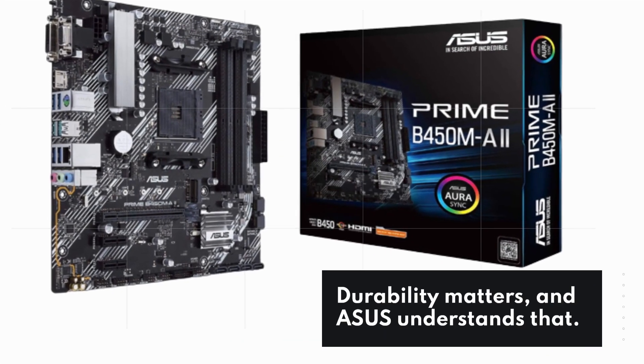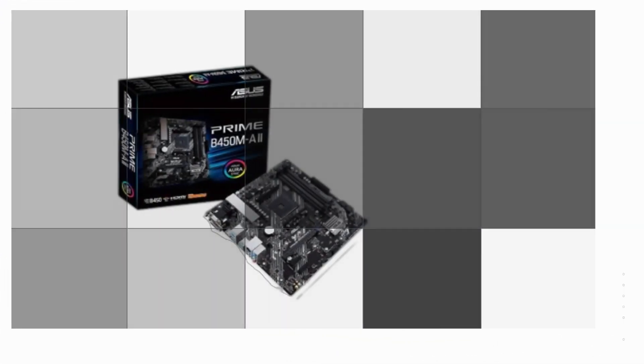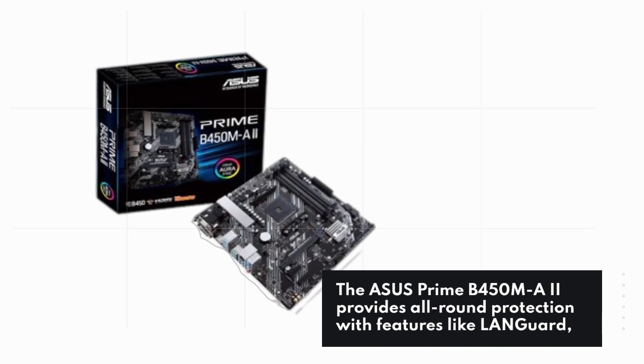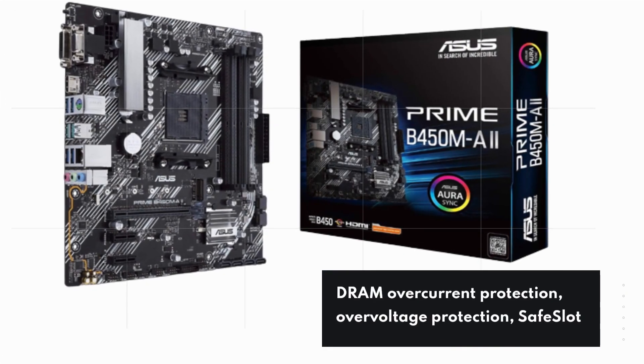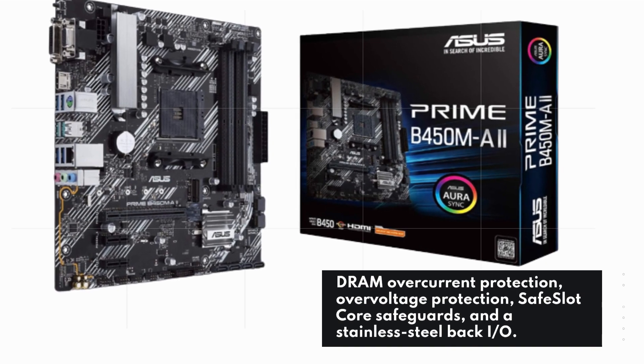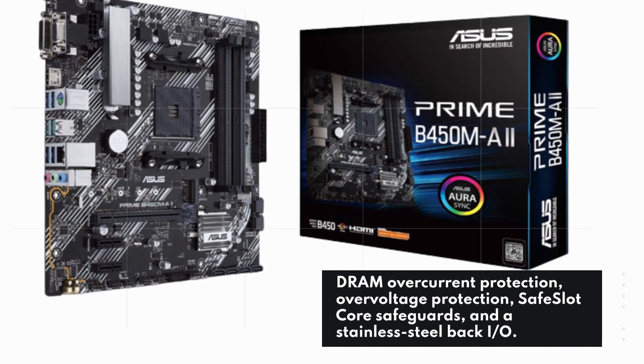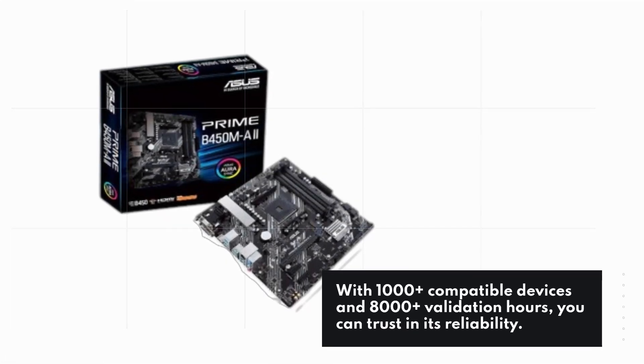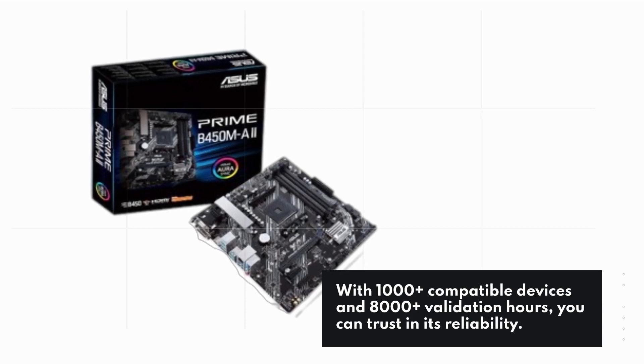Durability matters, and ASUS understands that. The ASUS Prime B450MA2 provides all-round protection with features like Languard, DRAM overcurrent protection, overvoltage protection, safe slot core safeguards, and a stainless steel back I/O. With 1000-plus compatible devices and 8000-plus validation hours, you can trust in its reliability.